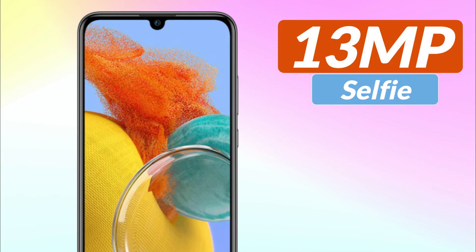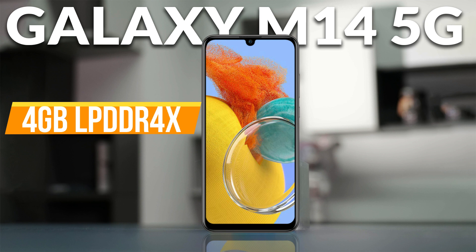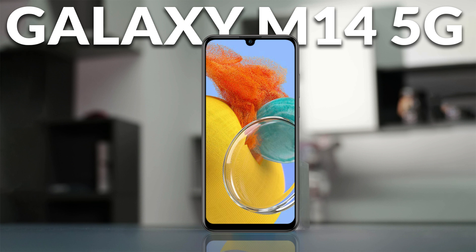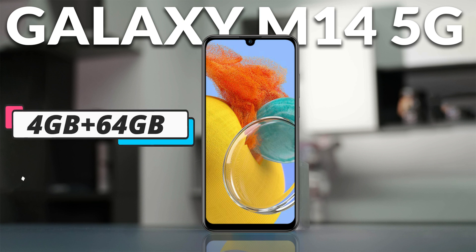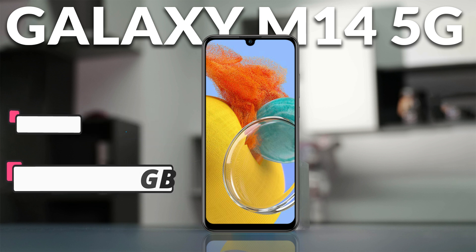Galaxy M14 has a front camera of 13 megapixels for selfies and video calls. If we talk about its memory, it comes with dynamic RAM of 4GB LPDDR4X. It comes with two variants: the first variant is 4GB plus 64GB, and the second variant is 4GB plus 128GB. You can also expand the memory through a micro SDHC card slot.